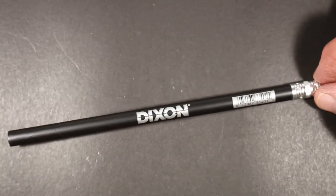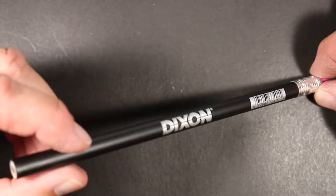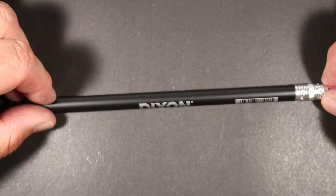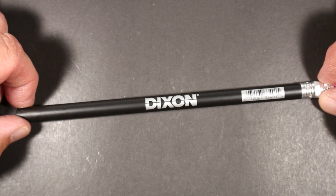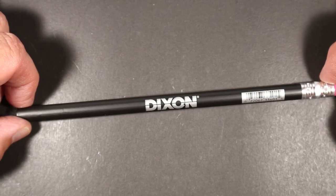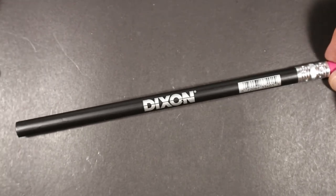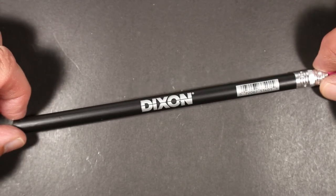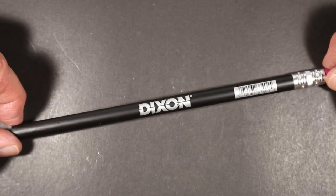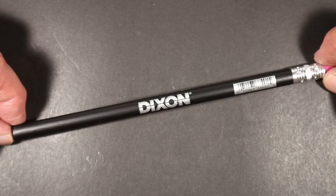Welcome to Always Analog, where we celebrate the beauty of analog technology in the digital world. Today we are going to look at a Dixon Carpenter slash Marking Pencil. This is from Dixon's industrial line of pencils, and it is a pencil that I purchased at Lowe's, which for those of you in the U.S., you know is a large chain of home improvement stores.